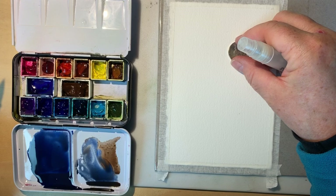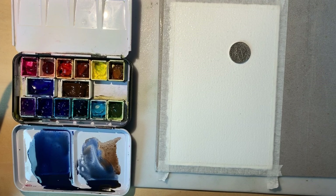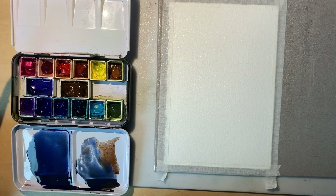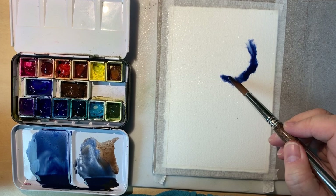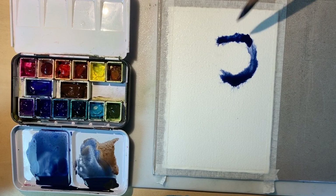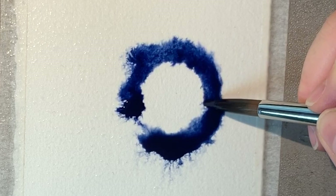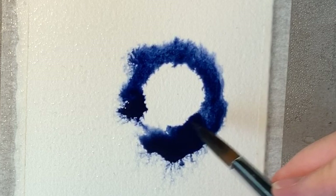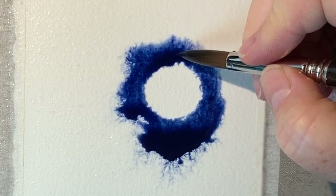Now I'm going to lay my coin down wherever I want my moon to be — I'll put it over on this side. I'll mist from far enough away that I'm not forcing water underneath, thoroughly wetting that area, then pick up my coin, which will leave a little dry circle. I begin adding color and let the misted area pull the color in. I come up towards the edge of the circle without painting right into it, because the color will migrate and give me a soft edge instead of a hard edge to my moon.